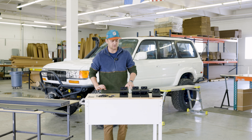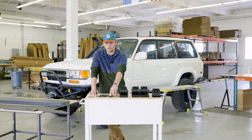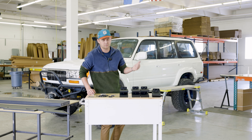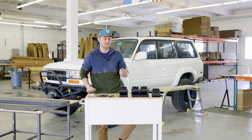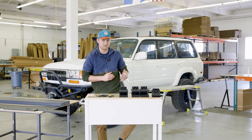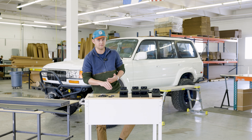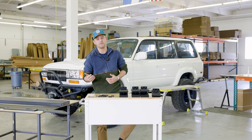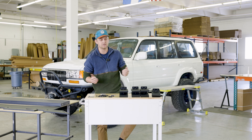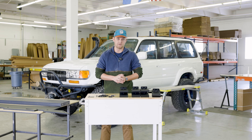One thing to note before we get too far into this — this truck came in to us without a factory roof rack, so we will not be doing the removal of that. We will be filling holes from the factory roof rack. However, some of the holes are rusted out and threads are gone. If you have a rack on there or the factory one is still plugged, you can either leave those plugs in or replace them with the hardware we're providing, so you don't get any water intrusion.